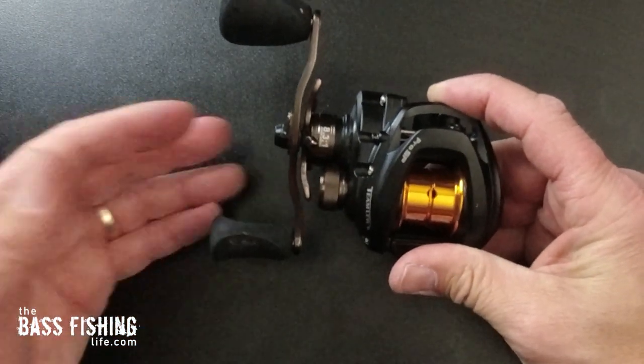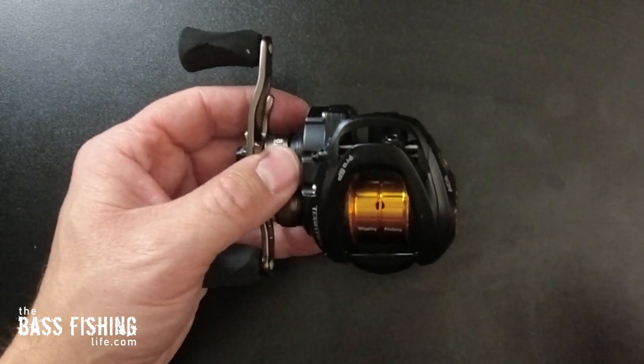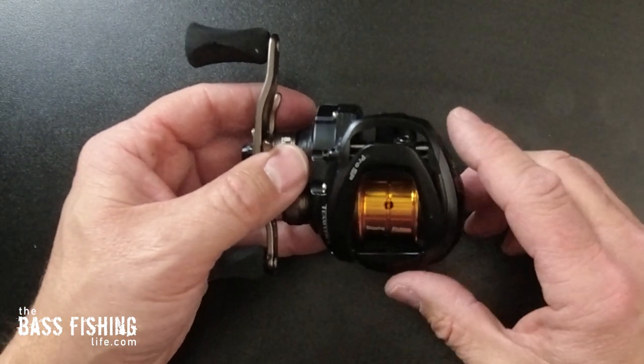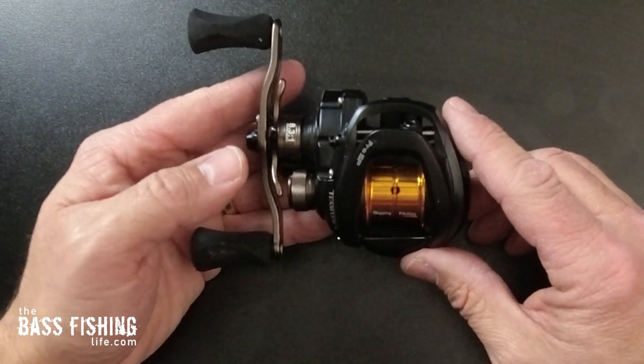That is all the basic oiling and greasing that I am going to do for this reel. Something you can do in just a few minutes, and it makes a huge difference in the performance of your reel on the water, especially casting distance.